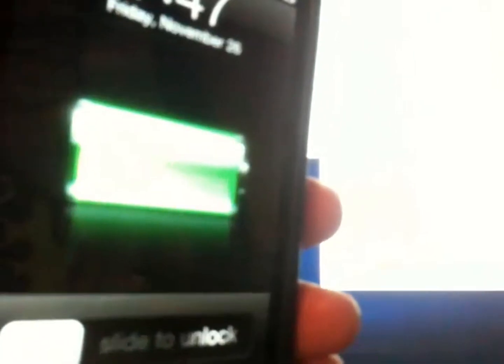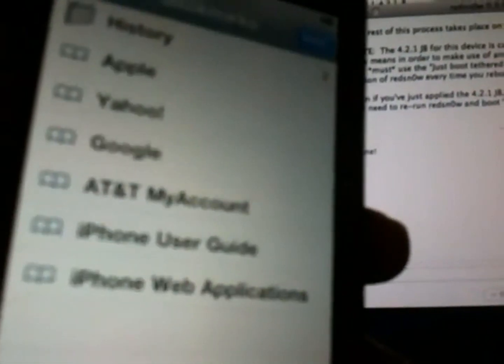If the tethered jailbreak applies to you, you're going to need to use this method any time your battery dies or you need to reboot your device — otherwise Cydia will not work and Safari will not work. Let's check Safari — yep, Safari works now. And Cydia's icon is back, and Cydia works.